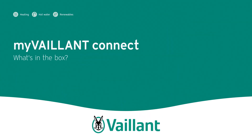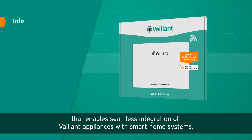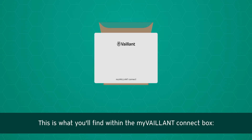My Valent Connect: what's in the box? The My Valent Connect internet gateway is Valent's new plug and play solution that enables seamless integration of Valent appliances with smart home systems. This is what you'll find within the My Valent Connect box.